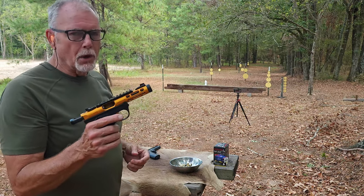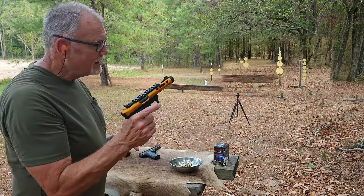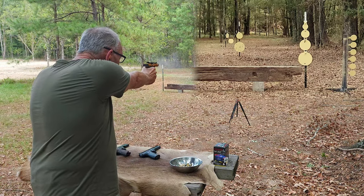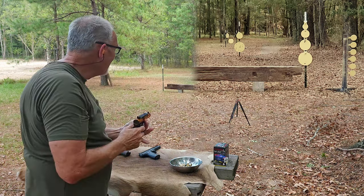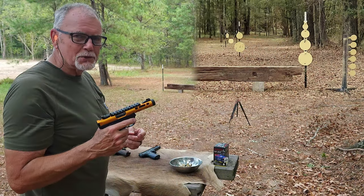Whether you see this Ruger Mark IV 22-45 Light as bling that rings or a Buck Rogers ray gun is going to depend a lot on how many birthdays you've had.